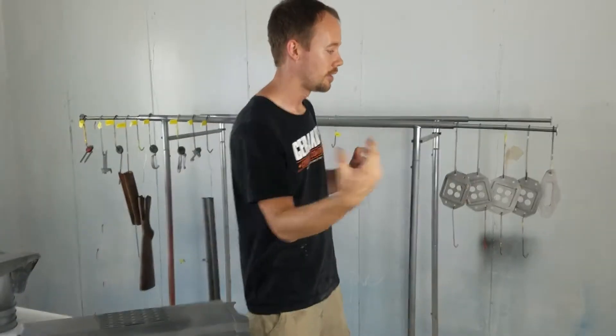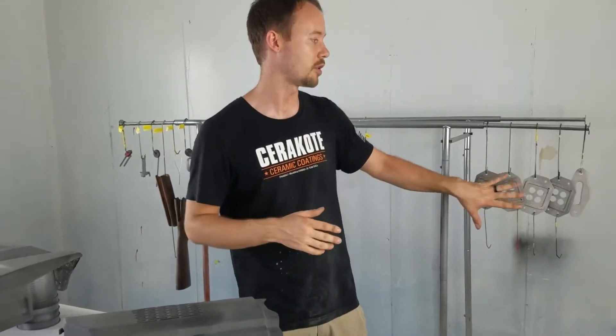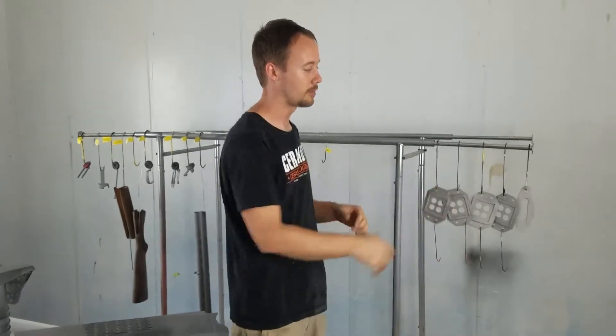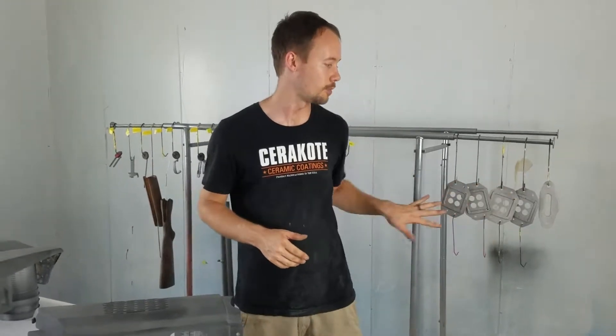If you need something quicker, they do make things that dry faster, but sometimes you lose different performance on the material you're shooting. They did make some hybrids that are like a urethane primer that's direct to metal, but I'm not particularly fond of them. What I like to do is use something I know is going to work, and for durability and longevity, the epoxy primer is the way to go. If we shot an epoxy primer on this, we could go right back over with a urethane primer or sealer, but there's really no need for that. Because these are bare metal, we're going to go right over them with a direct to metal epoxy primer.